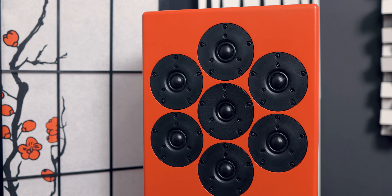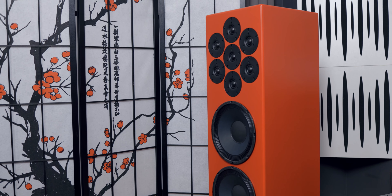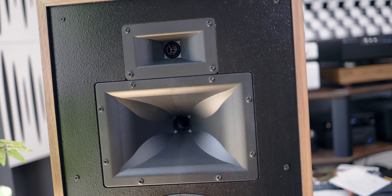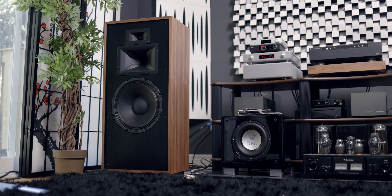A small tweeter moves faster than a big transducer like a woofer, which is why it's used for high frequencies. This array of tweeters moves fast in a way that gives you a transient response that rivals some horns. It's essentially trying to imitate a horn speaker without that honky horn effect that some people may hear. The 210s are not honky speakers because they're not a horn design, however they do have qualities of a horn speaker.